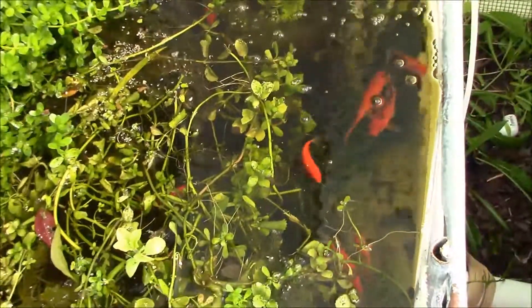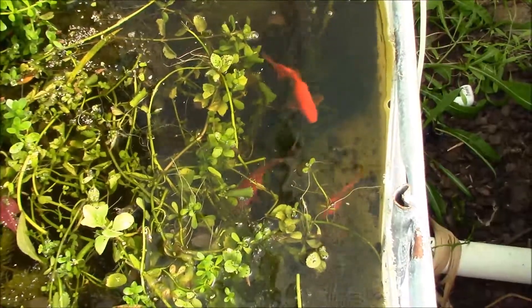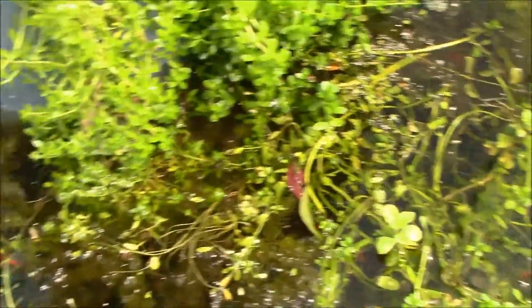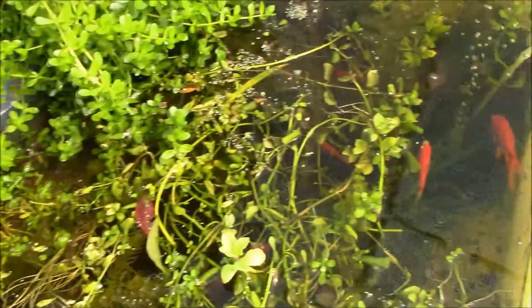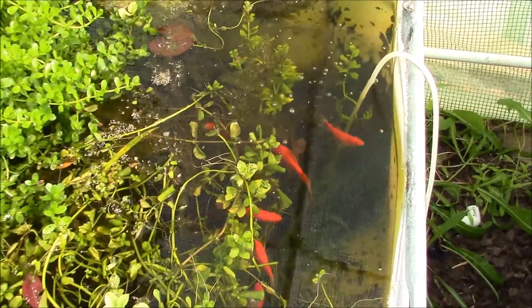My goldfish literally do not eat these plants. I grow them in here all year round with these goldfish. And what I can tell you is the goldfish keep the algae down — that's for sure. They definitely love their algae, but they definitely do not eat the plants off of the stems. They do not destroy this.